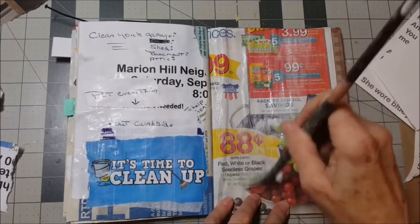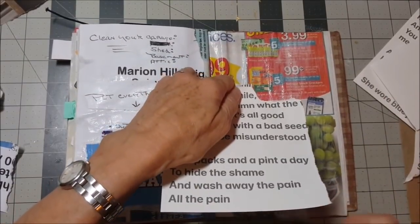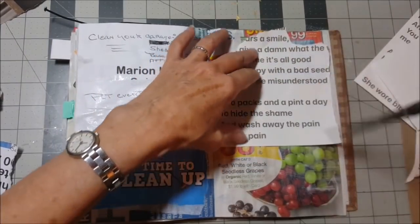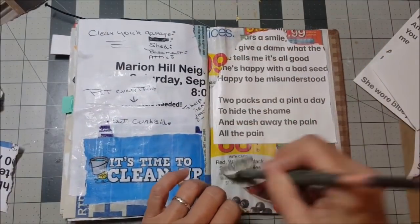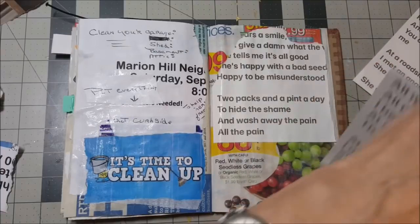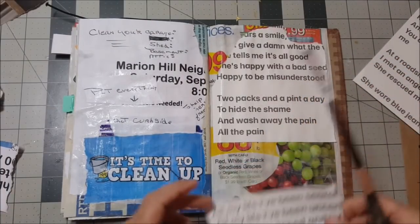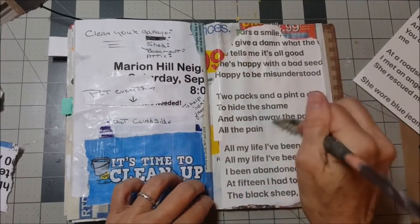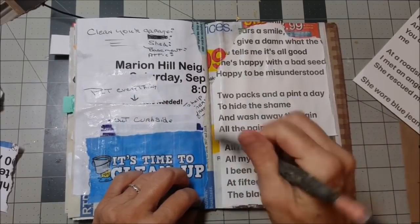I am excited that I read in the comments on my last trash journal that someone — was it Angie? — is doing a workshop at their library and they're going to teach people how to make a trash journal. Oh, I think that is so awesome and wonderful. I was just really excited to read that. Yes — keep it out of the landfill!